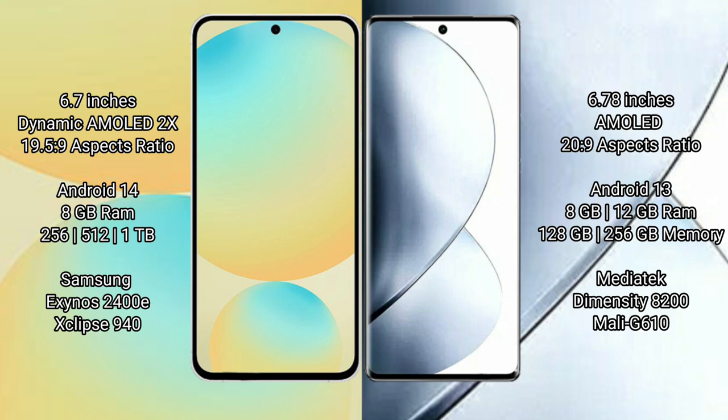Samsung Galaxy S24 FE runs on the Android 14 operating system. Vivo V29 Pro runs on the Android 13 operating system.